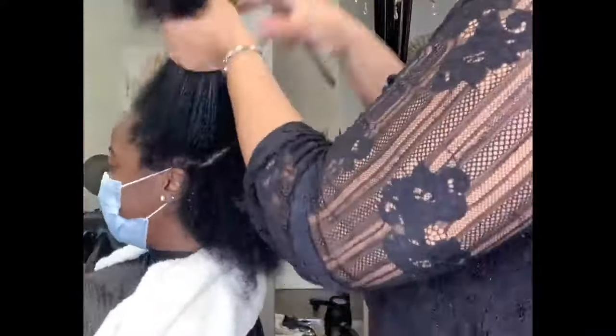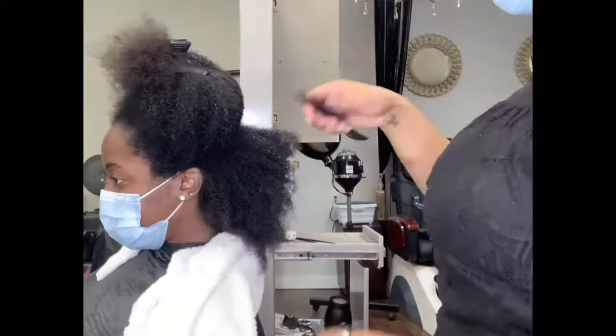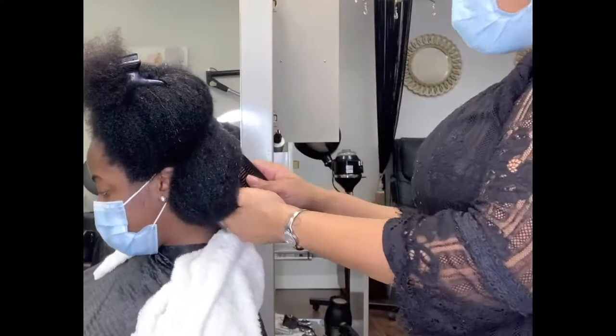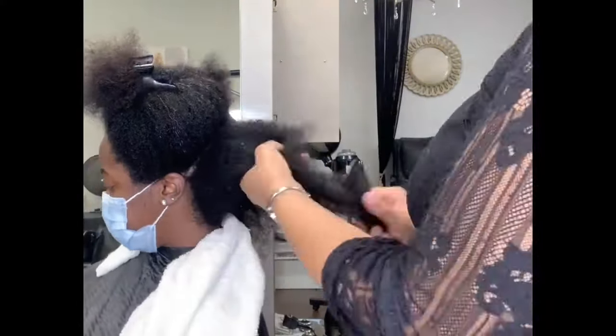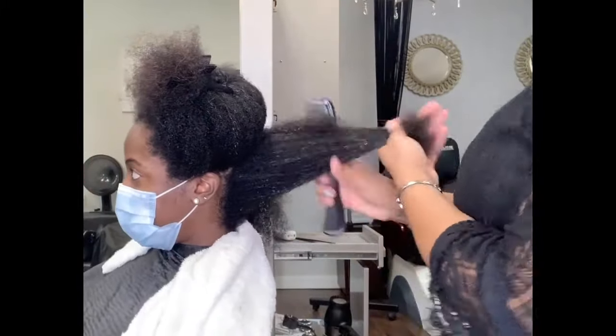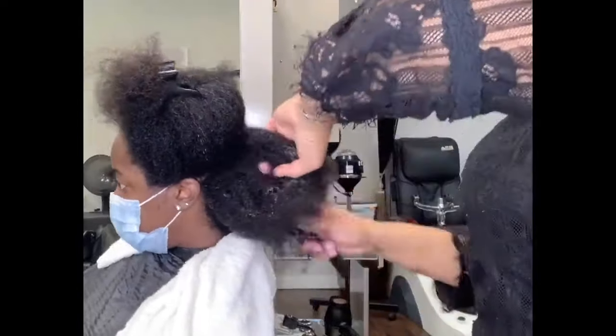We've already shampooed and conditioned her — I'll add the link above so you guys can watch that video. But after we have properly shampooed, conditioned, and detangled, I am going to apply her Leave-In Conditioner and create smaller sections so that I can have the hair be more manageable.